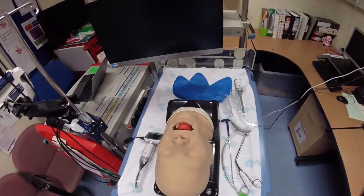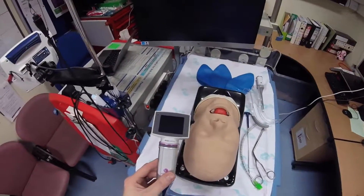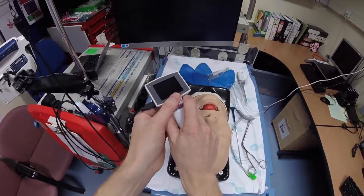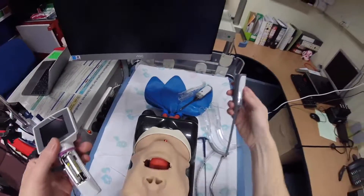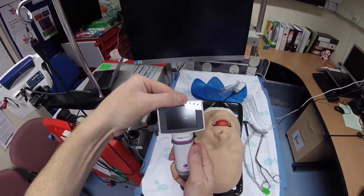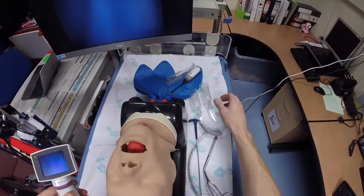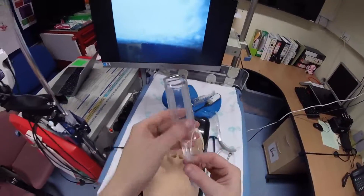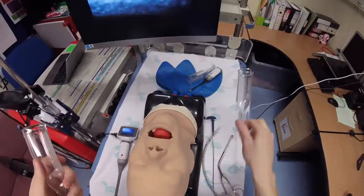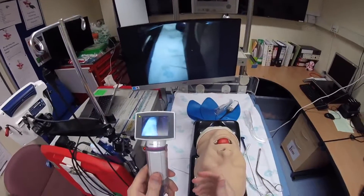Now switching to the adult difficult airway head. Changing over to the adult video adapter is fairly straightforward — we just remove the A-Blade, push this button down and the paediatric video adapter slides off. The adult adapter pushes on and it's ready to power up. The adult blade is designed to be used with size 3 A-Blades, which come in both un-channeled and channeled versions. Starting with the channeled version — it just slides in like this and you're ready to go.